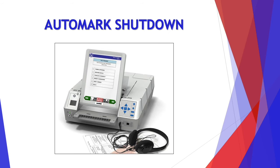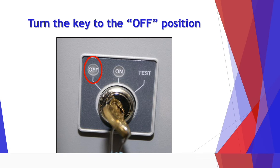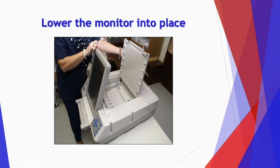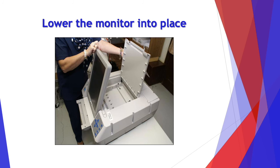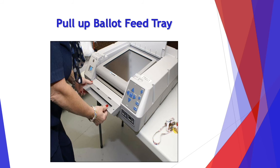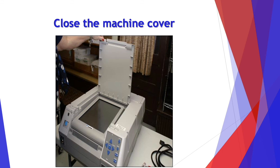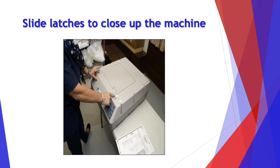Now let's go over the AutoMark shutdown. Locate the key and turn it to the off position. Slide the latches out, lower the monitor into place, and pull up the ballot feed tray. Close the machine cover.